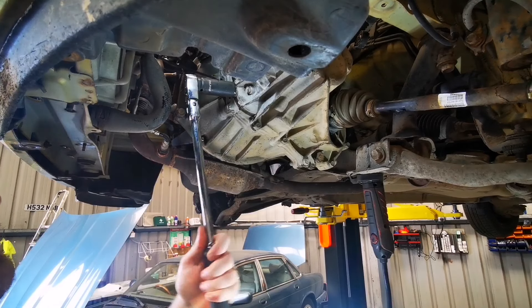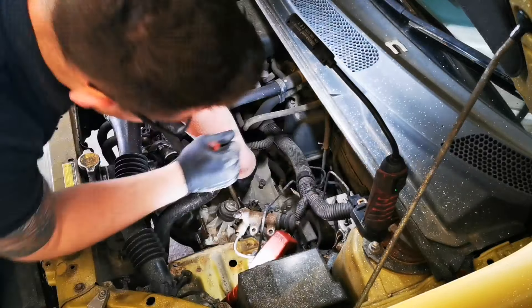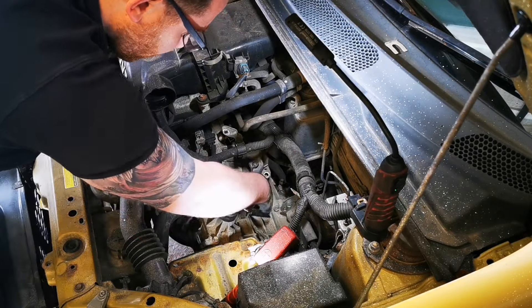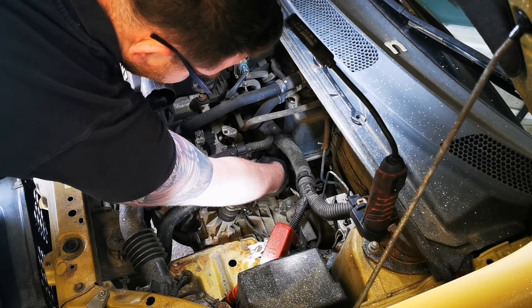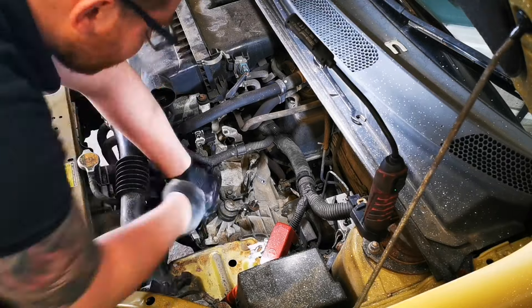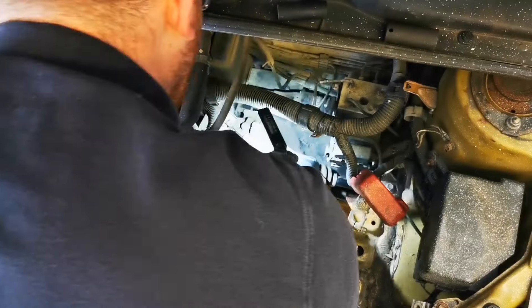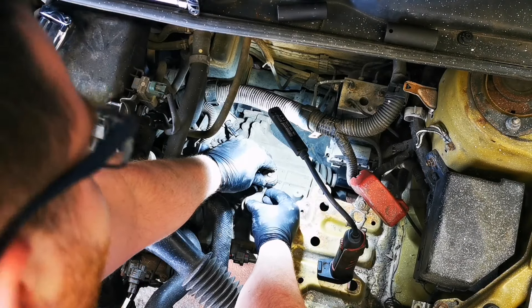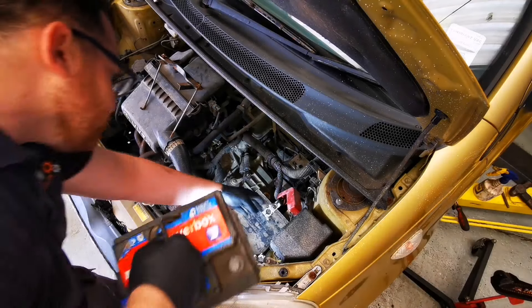Then we can lower the car down and refit all the bell housing bolts on the top. Having our bell housing bolts organised the way they are really speeds up this process. When all the bell housing bolts are tight, we can start refitting the wiring looms and multi-plugs back to where they were originally fitted, and we can refit the slave cylinder. Some of these brackets can be a little bit fiddly to put back into place, but a little bit of persistence pays off. When you're happy everything is back as it was, we can refit our gear linkages. Hopefully you've kept the circlips in their place — otherwise they can be very easily lost. Then slap the battery back in and we're almost ready to go on road test.